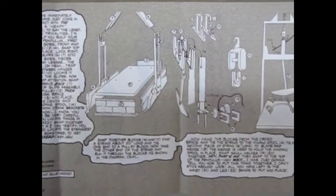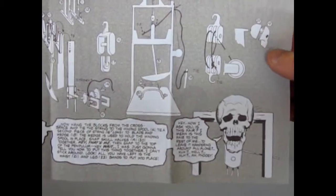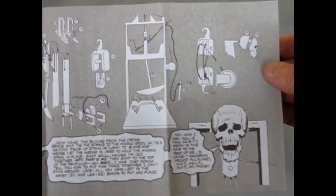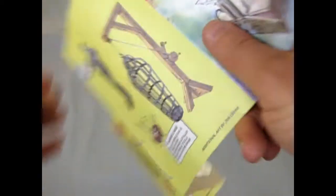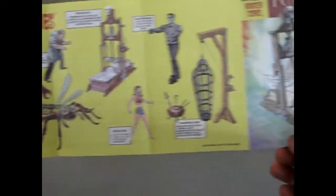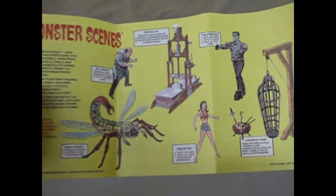And there's all the ways this goes together. It's got a swinging pendulum — it actually works with its string. And then as we turn over to the back, you will see all the other people involved in this monster, scary horror model kit excursion.